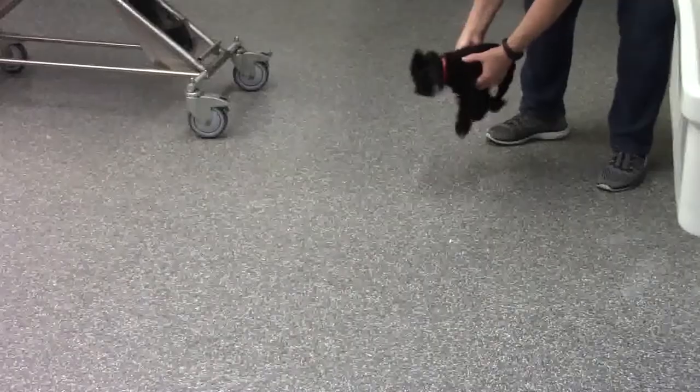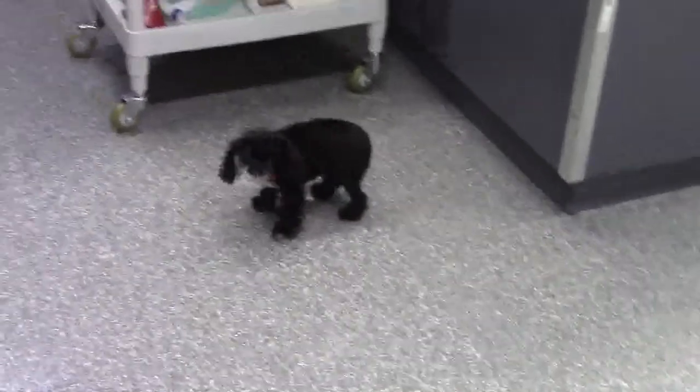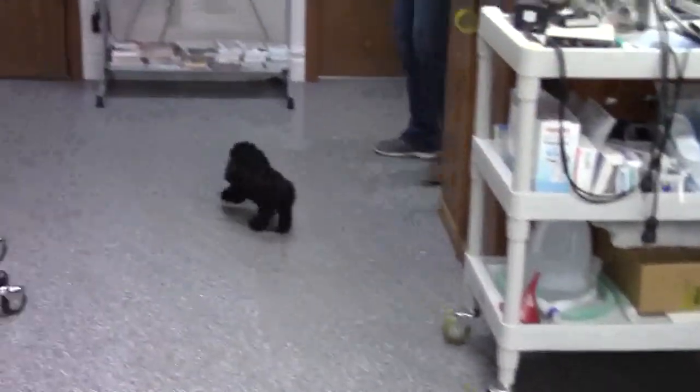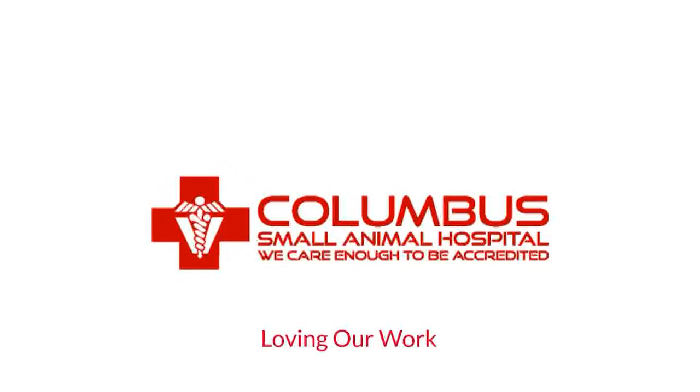These surgeries do tend to be extremely successful — they solve the problem permanently and completely. Here's Dee Dee one month after the last video, and you can see how incredibly well she's doing. A dog this small, if their leg is any kind of annoyance, they just carry it because they don't really need it. So this is a triumph, although not surprising. Columbus Small Animal Hospital — loving our work.